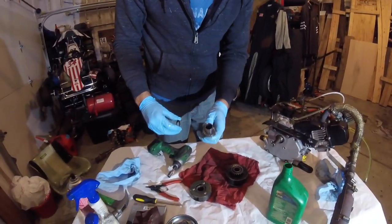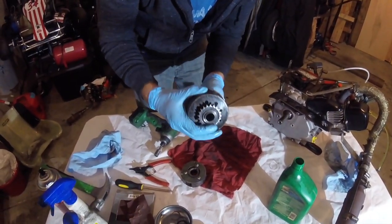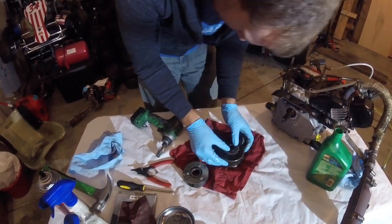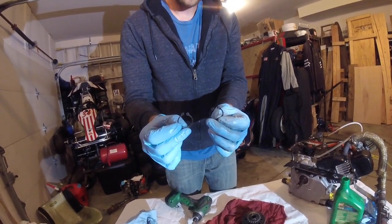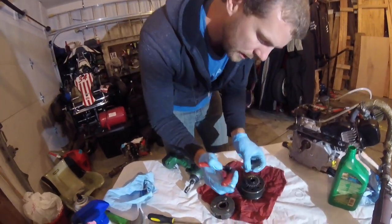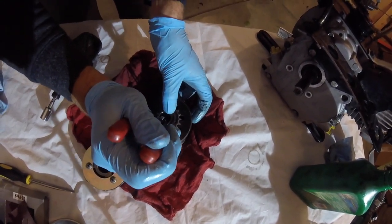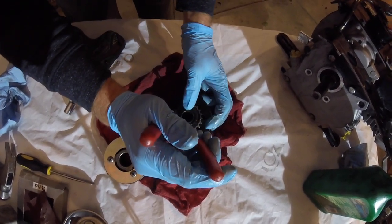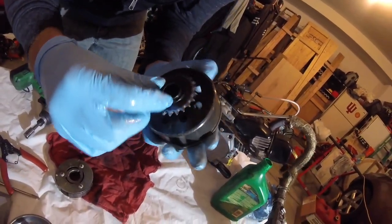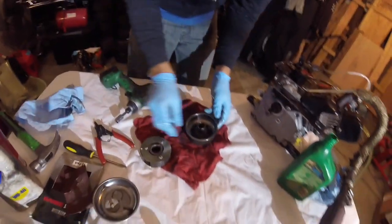Now we're ready to reassemble it. Put the washer back, then hold down these bearings while you push the shaft up through. Put the fiber washer on. There are two snap rings on the Stinger clutch — the smaller one is for the sprocket side, so make sure you're putting the correct snap ring on the correct side. Put your snap ring pliers in the snap ring, keep one finger on it so it doesn't go shooting off, apply downward pressure, and make sure it's in the channel all the way around.